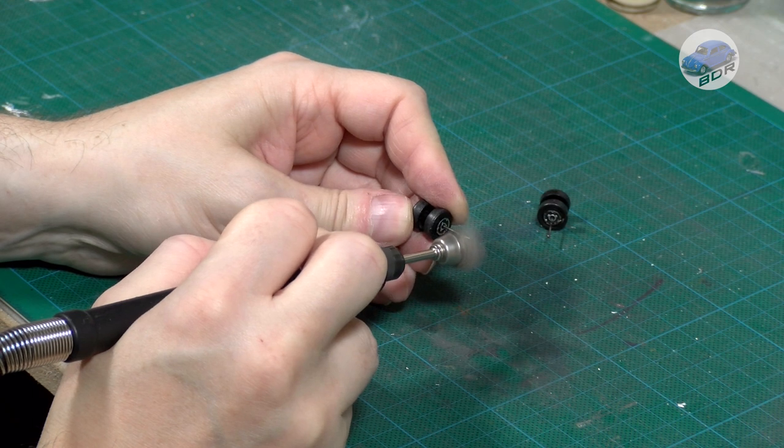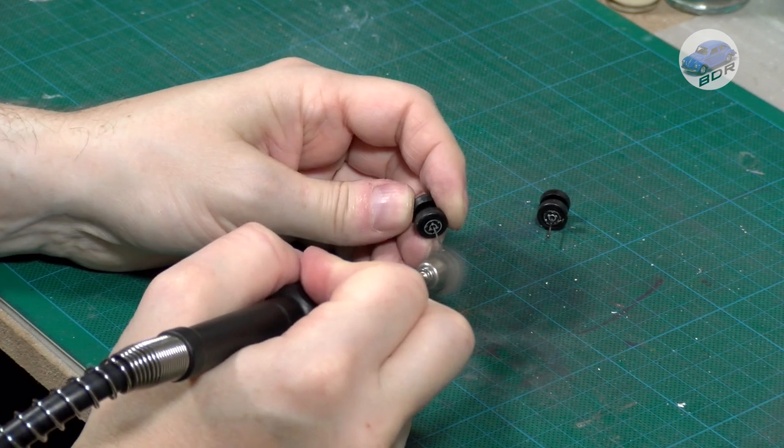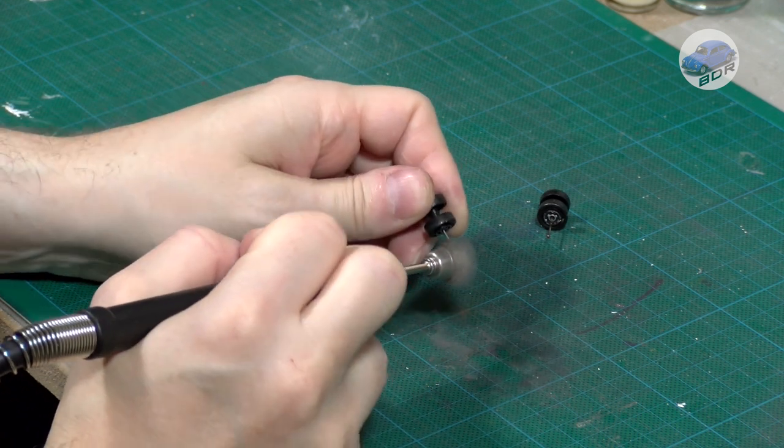The axles and wheels are still in great shape. I go over the axles with the wire brush. The wheels are cleaned and the chrome trim is refreshed with Molotov Chrome.